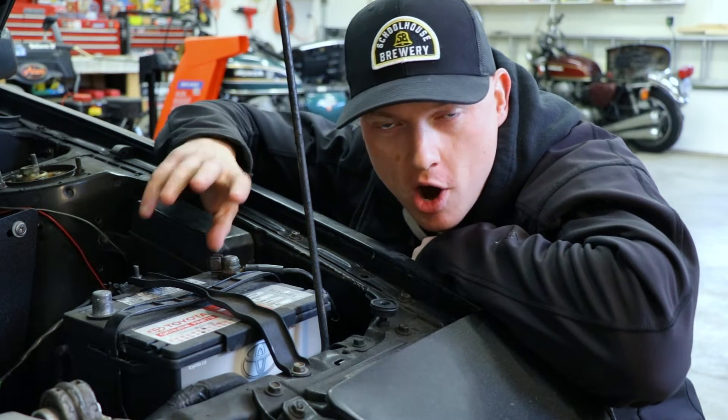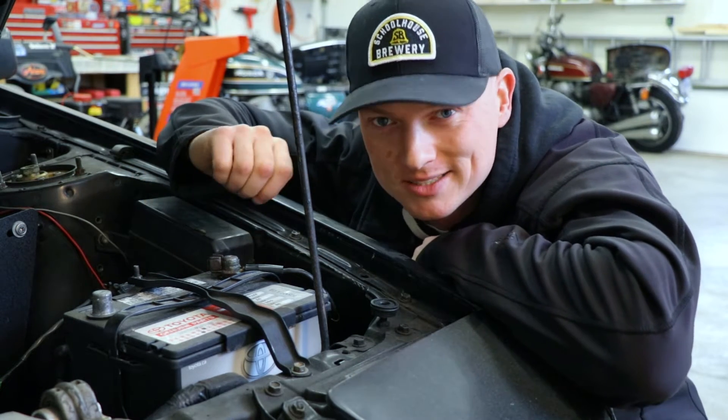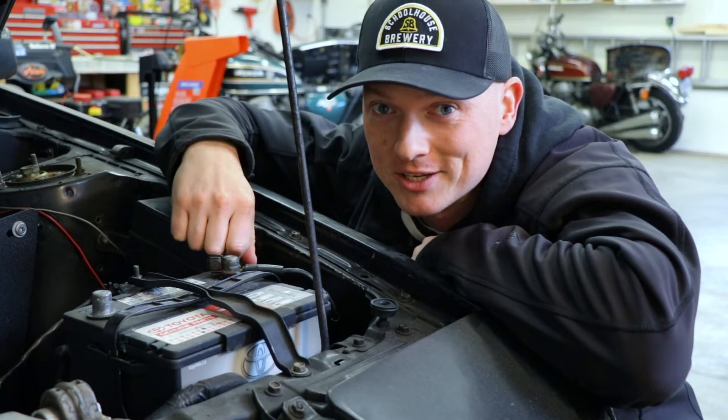Today I've got a cool little modification for your car or motorcycle. It's going to cost you less than 10 bucks and it's kind of handy. Let's roll the intro.